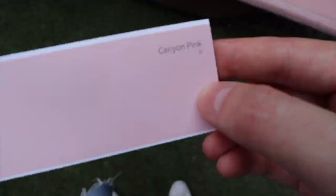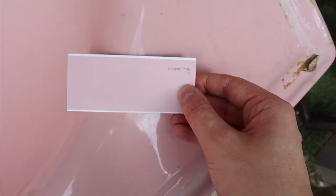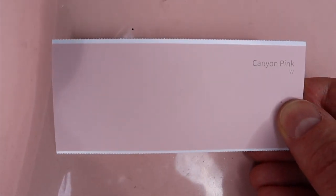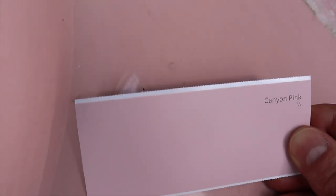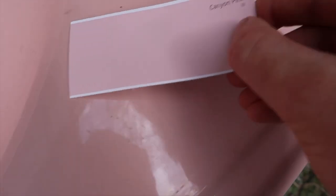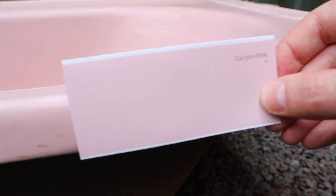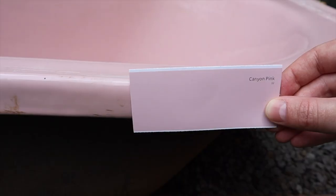I don't think it's going to be exactly the same, but it's the moment of truth. Oh my god guys, look at that — that is bloody spot on! I could not have gotten a closer match if I tried. That's what color the bottom here is going to be now. I'm so proud of my color selection — that is bloody spot on.